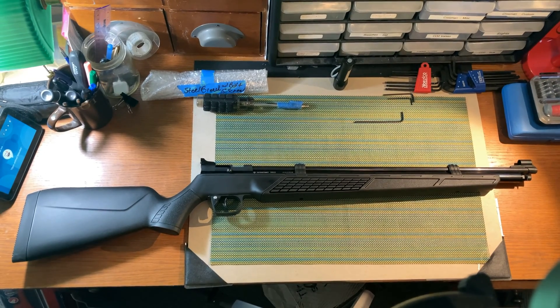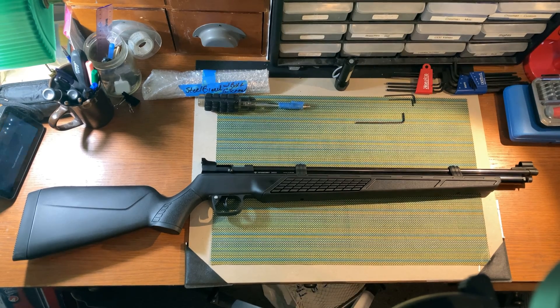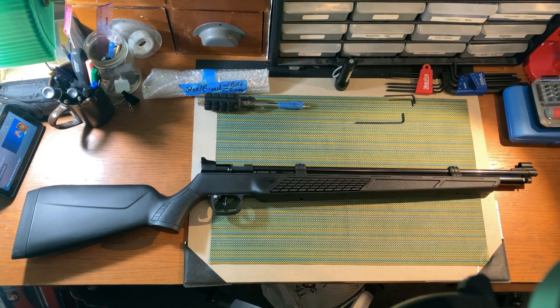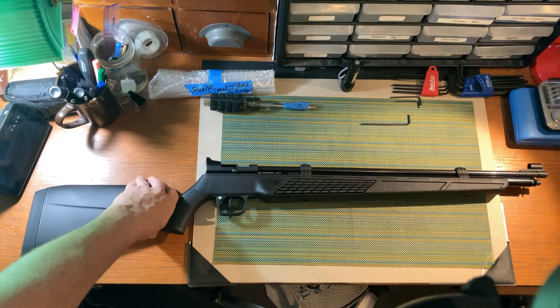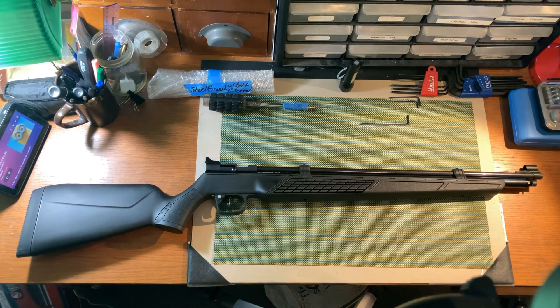Hello, and thanks for tuning in to another episode of Owl's Air Guns. Today we are going to take a look inside Crossman's 3622 PCP rifle. I have not seen anyone do this before, and I could not find schematics or parts drawings online for this. So this is going to be a first for me.